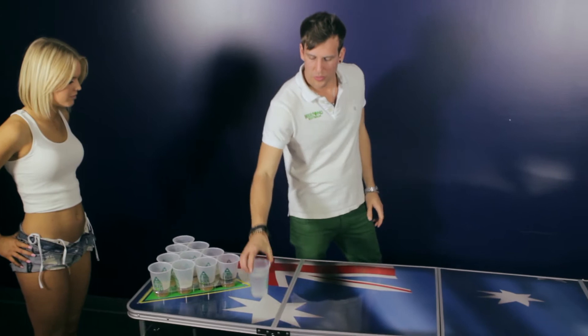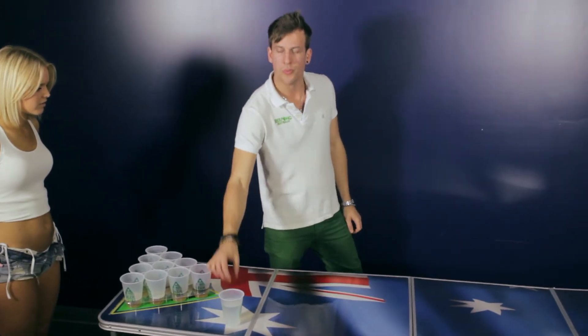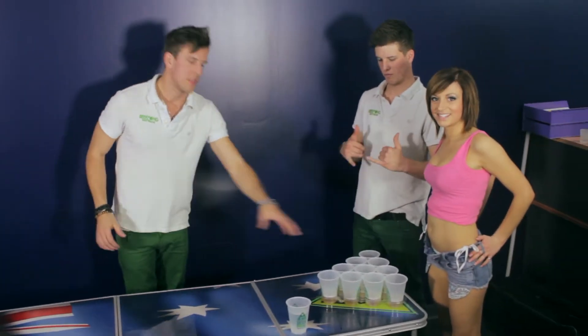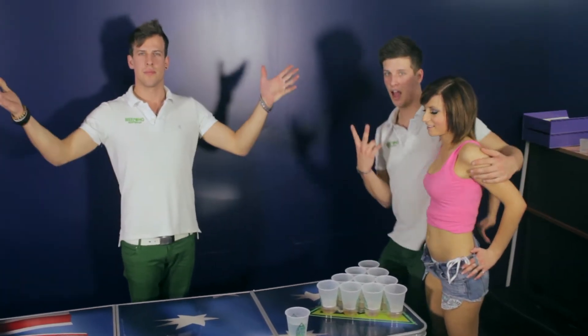This is a rinse cup. The rinse cup is used to wash the ball if it falls on the floor. Other side: two players, rinse cup, 10 cups, and what they're drinking. Let's play some beer pong.